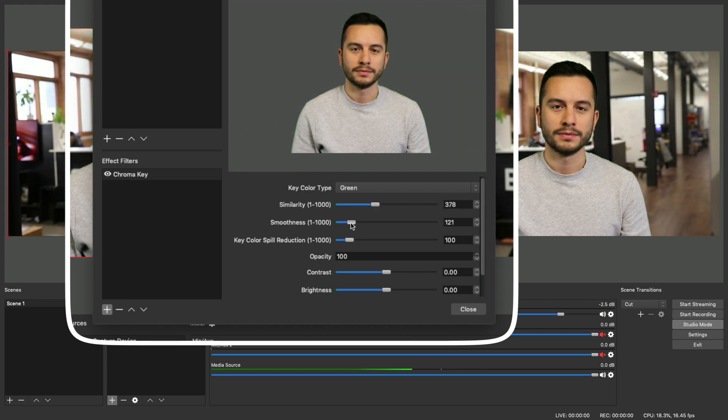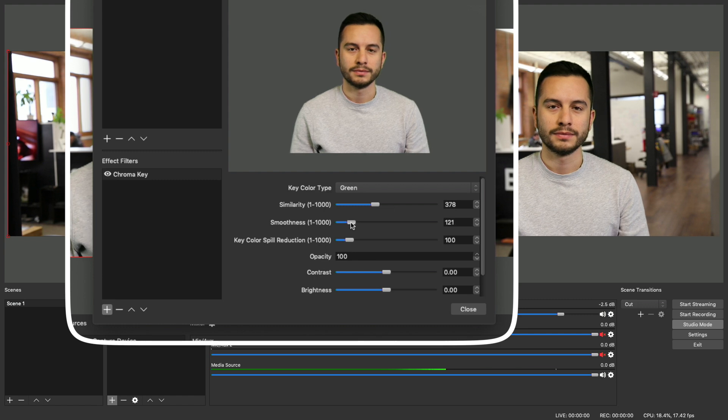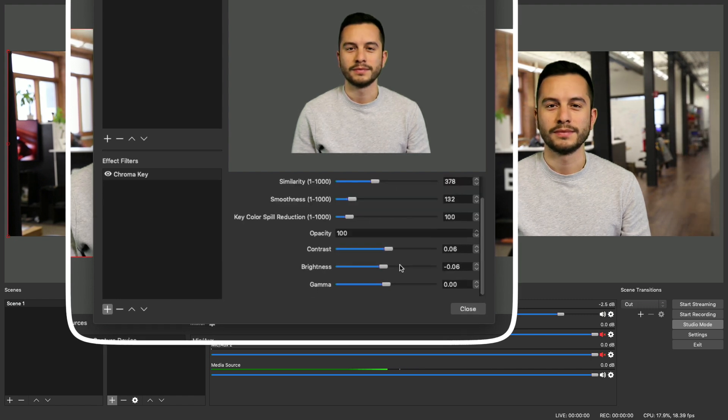This is going to take a bit of refining to get it exactly how you want it to look, and which settings you adjust will depend on your specific lighting and background setup. We weren't able to get ours to look pixel perfect, but with some tweaking it looked a lot better.